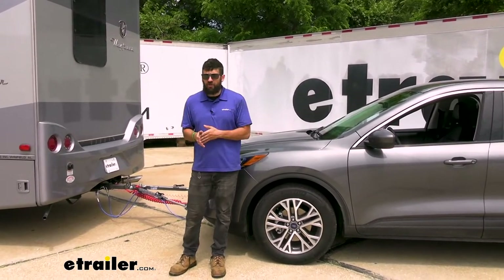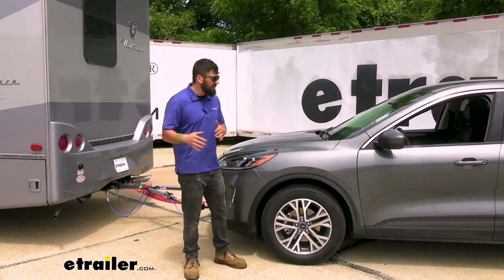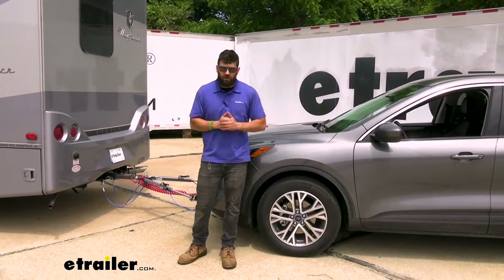When we're talking about inertia, this is a proportional system. It's going to be applying a braking force in the vehicle in an amount proportional to how we're applying them in the motorhome, so we always get nice, smooth, and even braking.